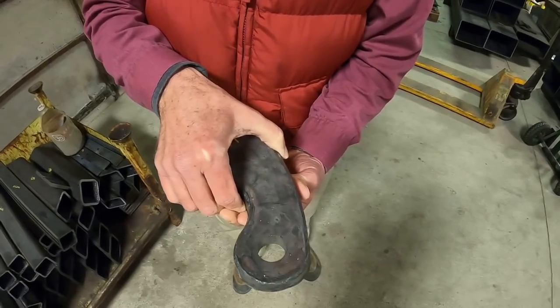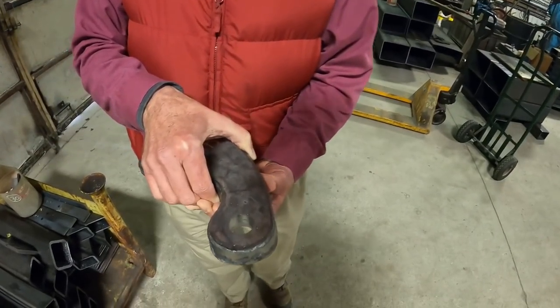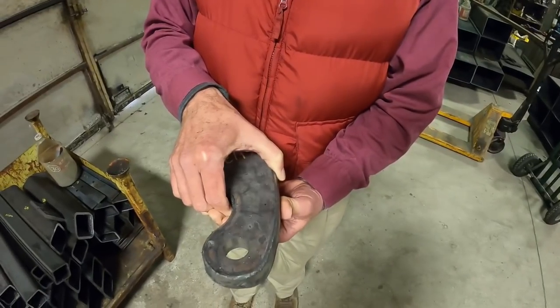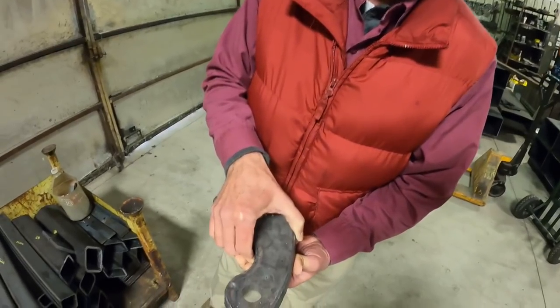Is there any advantage to using the hole punch instead of a drill? Time — it's a lot quicker. You can punch that hole in a matter of three or four seconds. You can't drill it in three minutes.